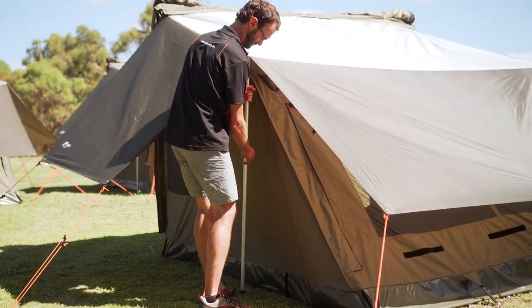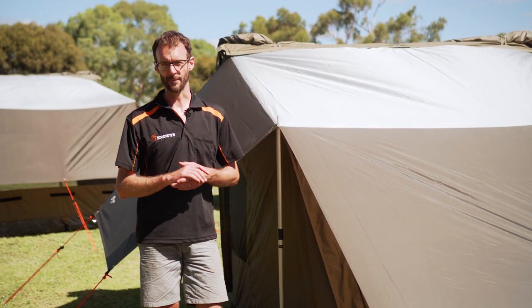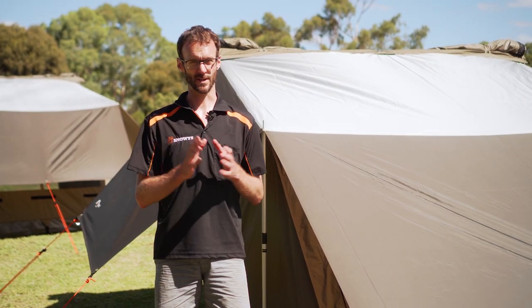That is how you set up the flysheet on an RV tent. It's a great accessory — it extends the life of your tent because it keeps it out of the sun, gives you a bit of extra weather protection, and makes it a bit more comfortable inside. You can pick them up off our website at snowys.com.au for the lowest prices every day and free delivery to pretty much anywhere in Australia. Hope that was helpful — we'll see you next time.